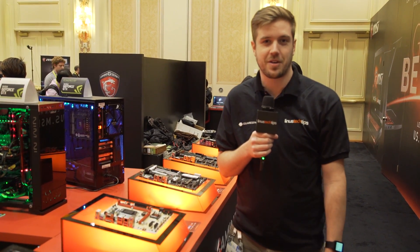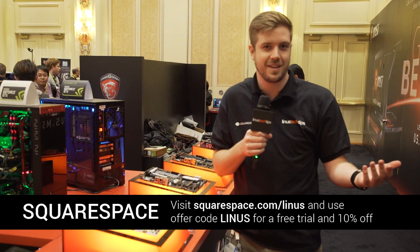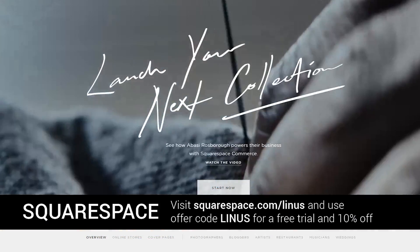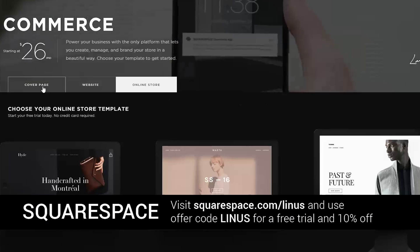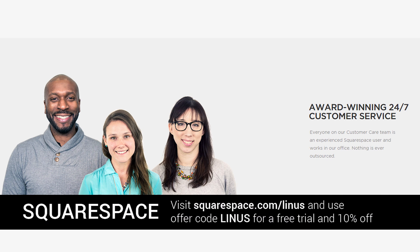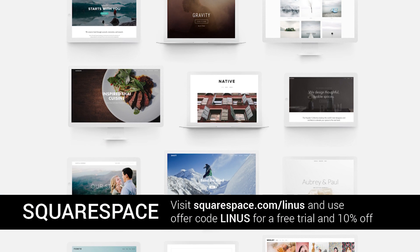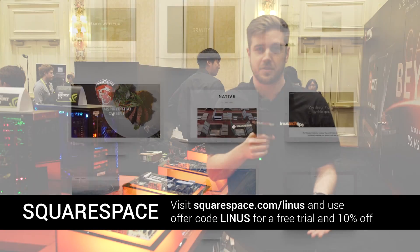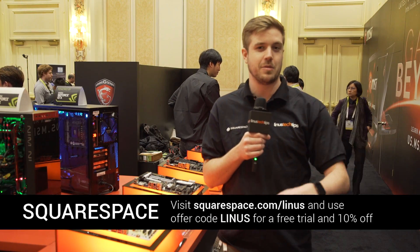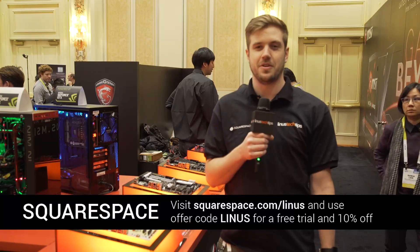Or set up a website from Squarespace where you can manage contact forms. You could make a website about gold-plating computers using one of their templates, and it would look really cool. If you had problems setting it up, they have 24/7 live chat and email support, which is pretty solid. Also, if you buy a domain for a year — because obviously your gold-plating computer business can be super successful — you get a domain for free. Squarespace: build it beautiful.